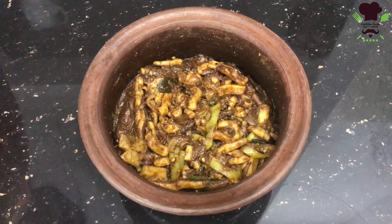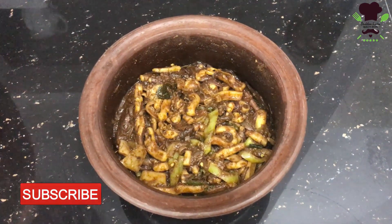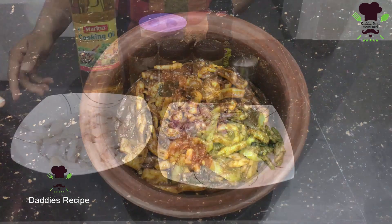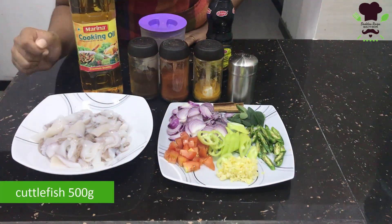Now, we are going to make the dough. These are all the same almonds.